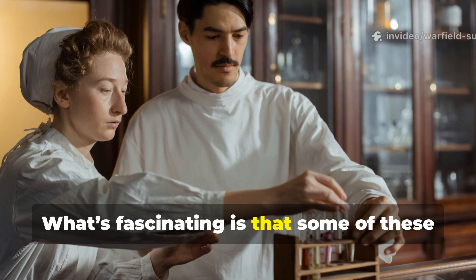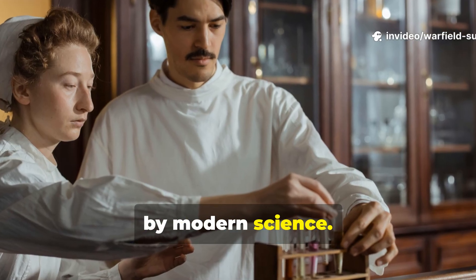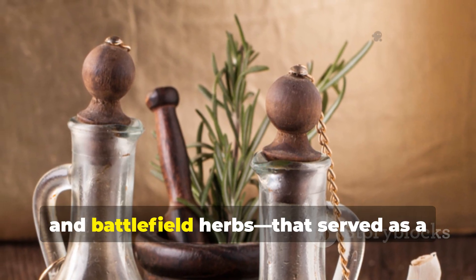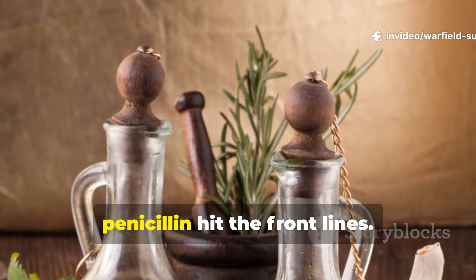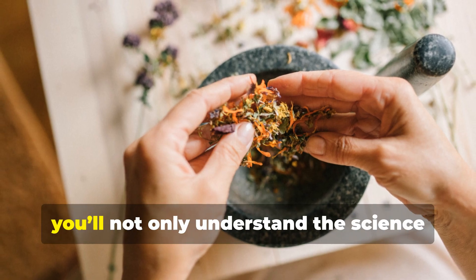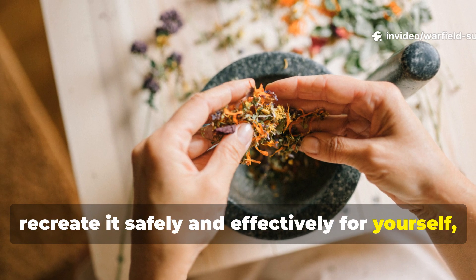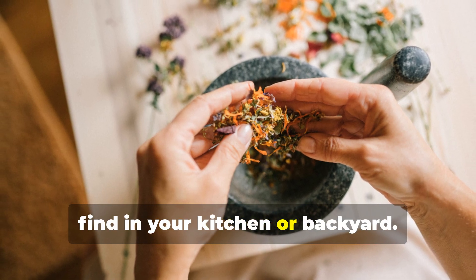What's fascinating is that some of these forgotten wartime remedies are now backed by modern science. Today, we're uncovering one of those lost formulas — built from vinegar, salt, and battlefield herbs — that served as a natural disinfectant long before penicillin hit the front lines. By the end of this video, you'll not only understand the science behind it, but you'll also know exactly how to recreate it safely and effectively, using nothing but ingredients you can find in your kitchen or backyard.